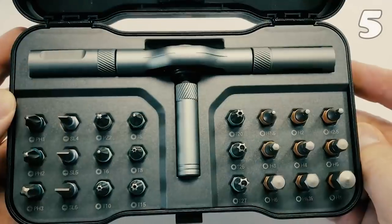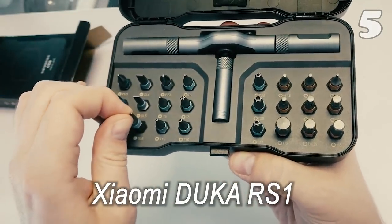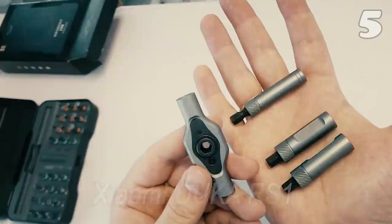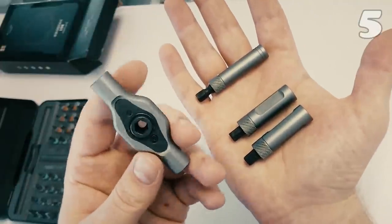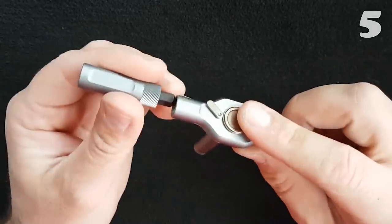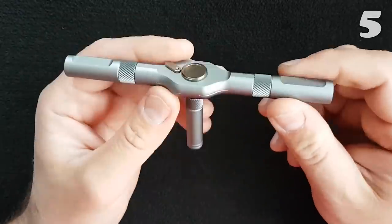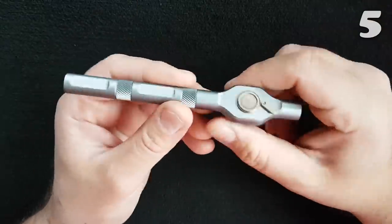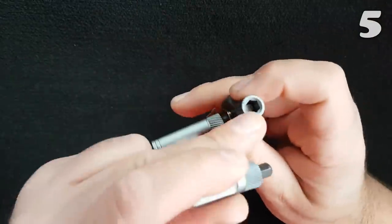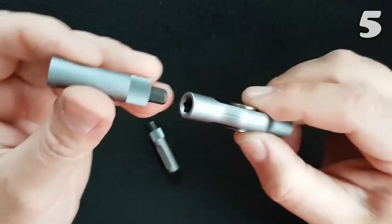All workshop enthusiasts know how troublesome using a wrench can be in a tight space. The hassle of removing and readjusting it time and again just to achieve a few inches of movement is the gateway to frustration. But this kit gives you the easiness of a socket wrench in the form of a standard wrench, saving you time and energy. It is made of high-quality molybdenum, which guarantees durability, and features 24 different kinds of ratchets.